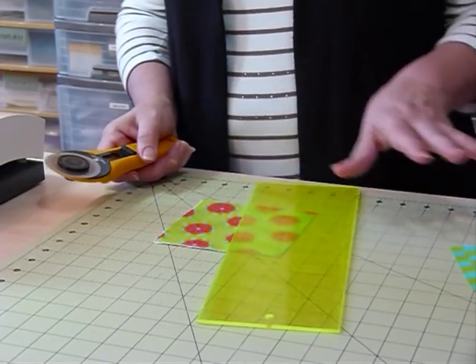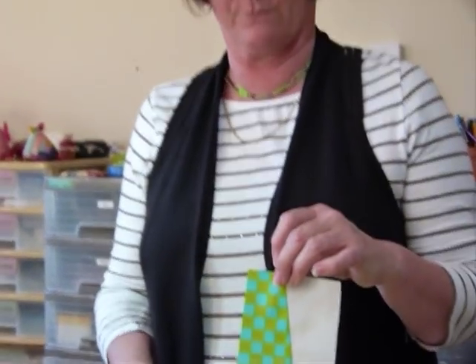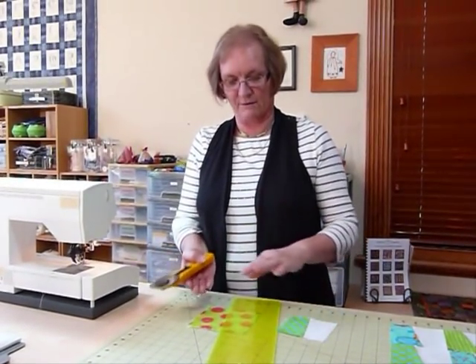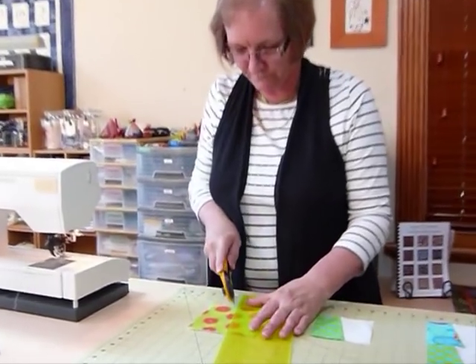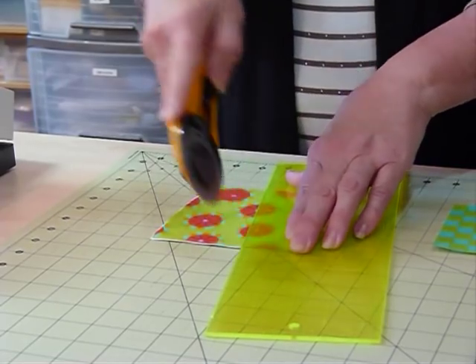If you're going to make a quilt using these blocks you will always end up with them the same, if you cut them all the same. That's why I've said if you keep them right side up they will all end up the same. If you have some going the other way you'll end up with a reverse, which may not be helpful for what you're trying to do. We're really just going to have a little play — I'm going to show you how you can play. So I'm just cutting along that line.